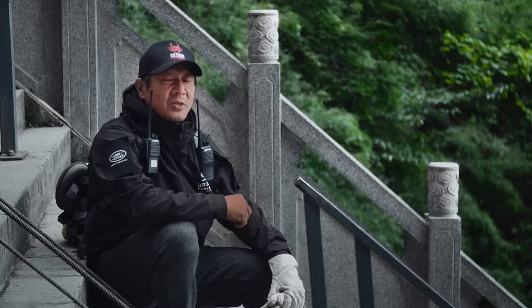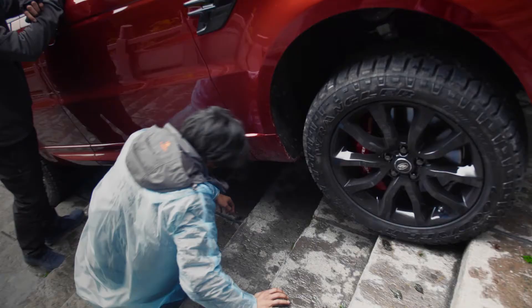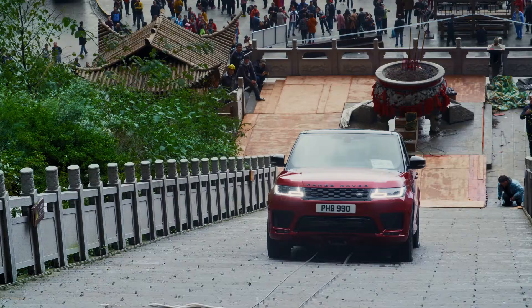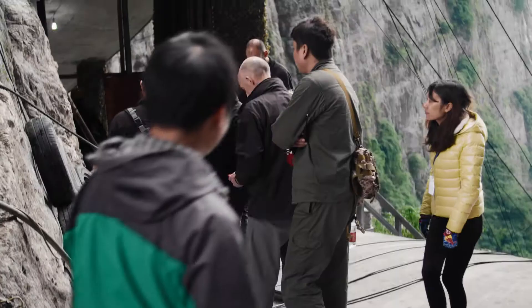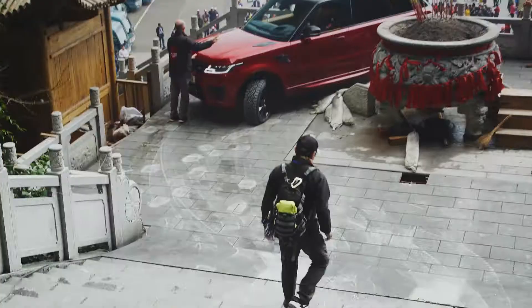It's so dangerous they won't allow me to do it without a safety line. The safety system has two cables attached to the top of the mountain and the bottom of the mountain.